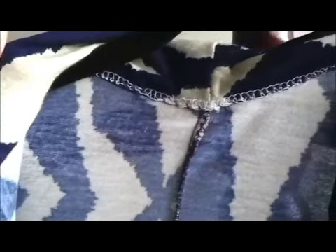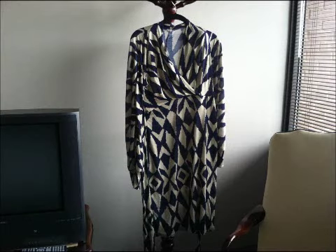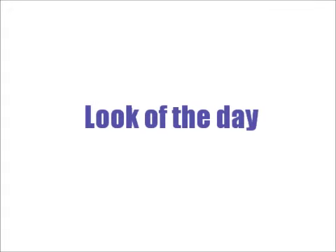I usually make a size 14 in Vogue patterns, but this time I chose to go down a size for the bodice area — the top portion only. I was looking at the reviews and they all looked like the dress had a lot of ease in the chest area. I thought it would be more flattering on me if I made it semi-fitted instead of loose, and I love how it worked out.